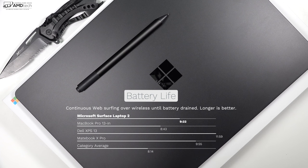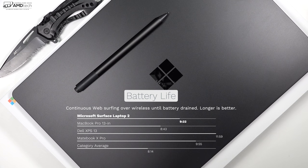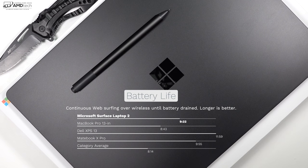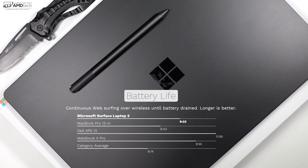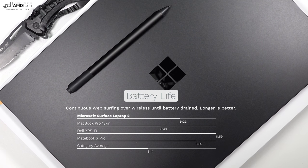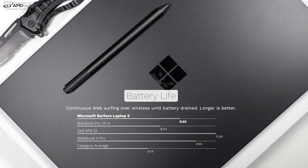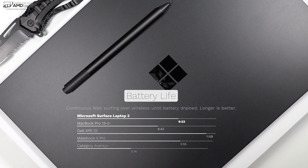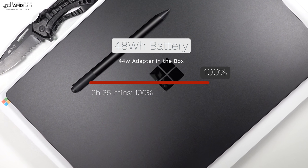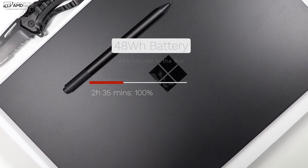When it comes to battery life, the Microsoft Surface Laptop 2 will last you pretty much all day, lasting 9 hours and 22 minutes on my web surfing test at 150 nits over Wi-Fi. That's more than an hour above the 8-hour 14-minute premium laptop average, slightly above the 8 hours 43 minutes from the 13-inch MacBook Pro, but not quite as good as the Dell XPS 13 which lasted nearly 12 hours. If you do need to plug in, the 44-watt power adapter will charge the device from 0 to 100% in 2 hours and 35 minutes.